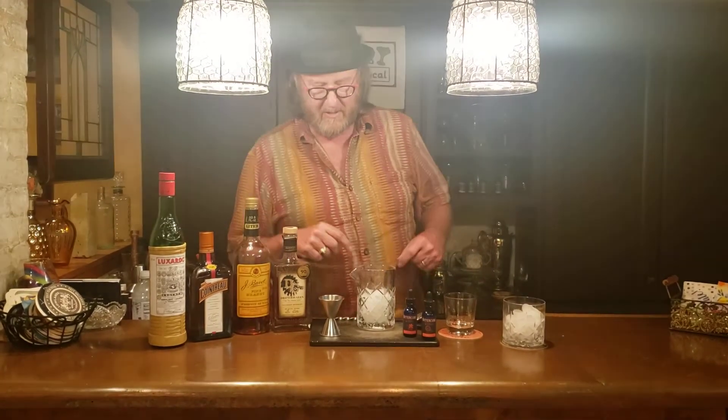Old Fashioneds often use an orange and a cherry muddled in the bottom of the mixing glass — not here. I'm going to use Cointreau as an orange liqueur and Luxardo as a cherry liqueur in place of that for the flavors. We also have some orange and cherry flavored bitters as well.